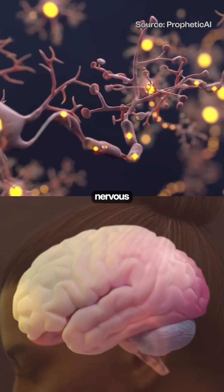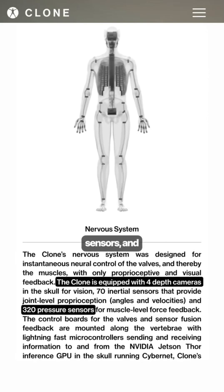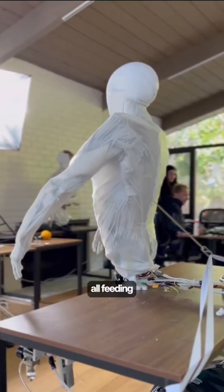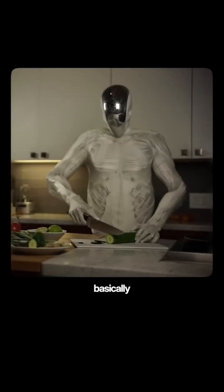And just like us, it has a built-in nervous system too, packed with four depth cameras, 320 pressure sensors, and 70 motion sensors, all feeding real-time data into an NVIDIA Jetson Thor GPU running Cybernet in its skull — it can basically...